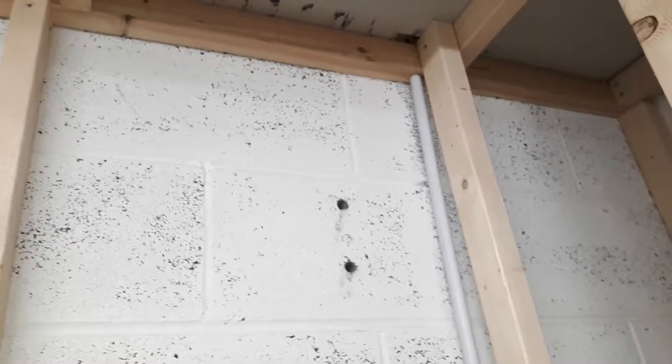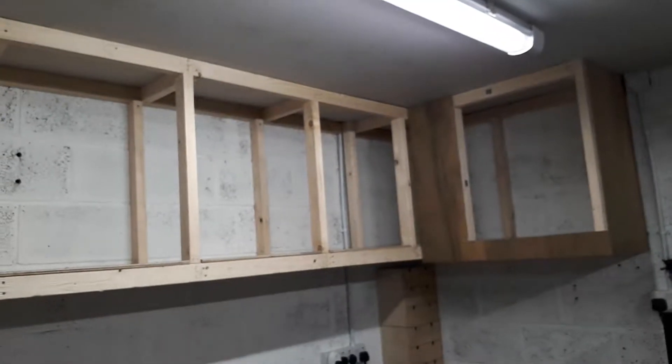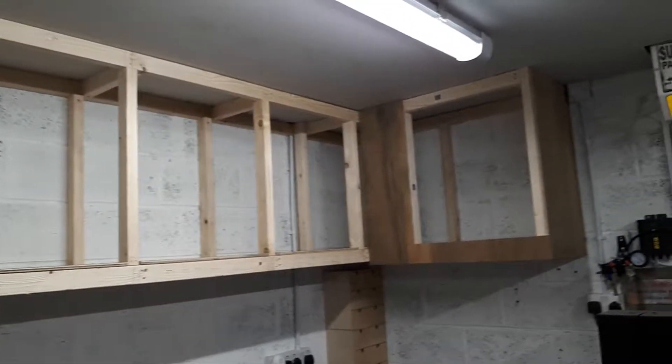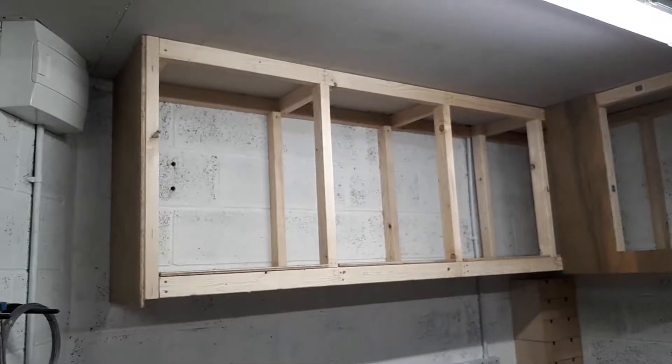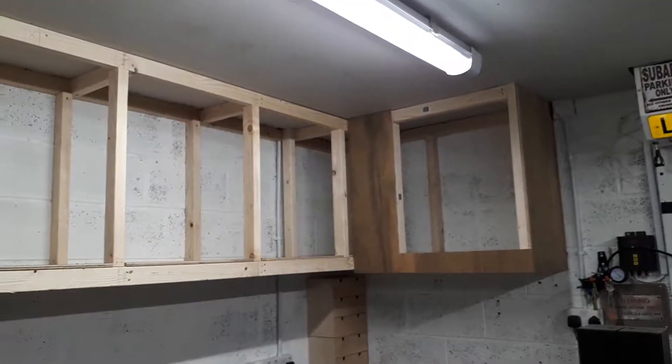I'm pretty happy with it and I don't want to have to take it back down. I've got a couple more holes drilled. It's coming along — I spaced those out. There's a little special treat you guys will see later; there's a specific reason those are spaced that way. 60 centimeters.